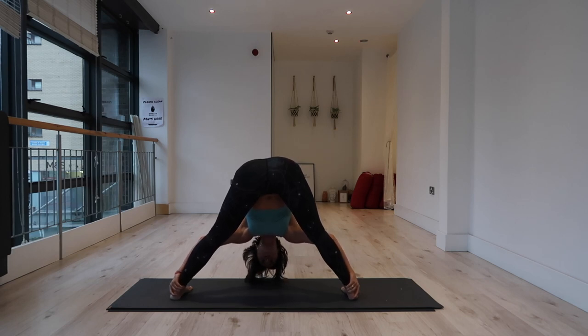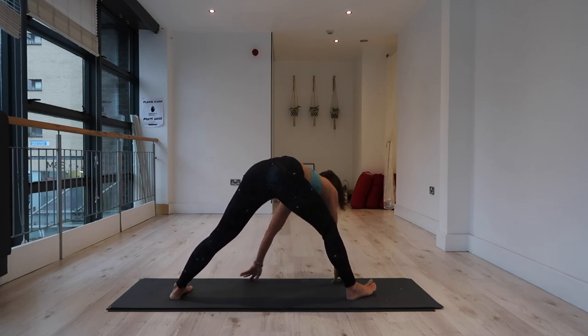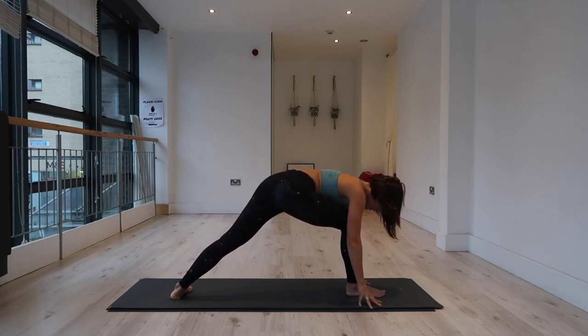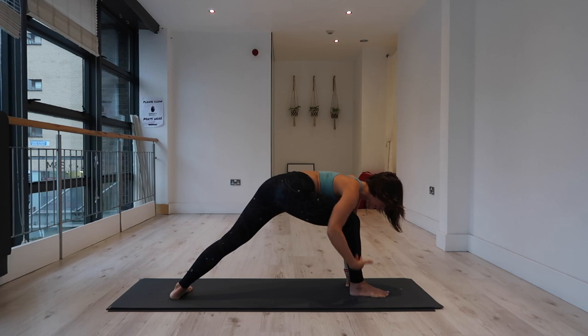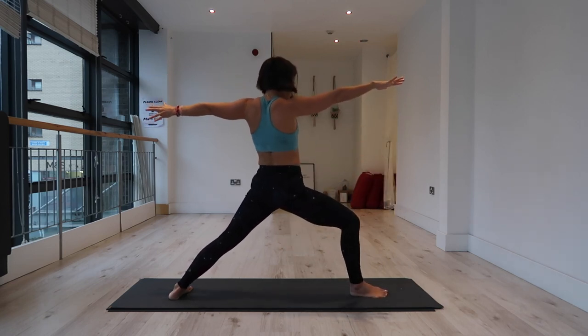Shift the weight slightly into the toes. Then hands to your mat, inhale — extend your chest forward. Exhale, walk your hands to the front of the mat. Change the position of your right foot so the right toe points directly forward. Check that your right toe is aligned with the arch of the back foot. We're setting up for warrior two — a nice wide stance, right knee over right ankle. Lift all the way up and come into warrior two.